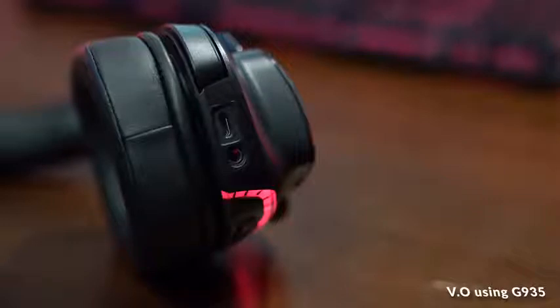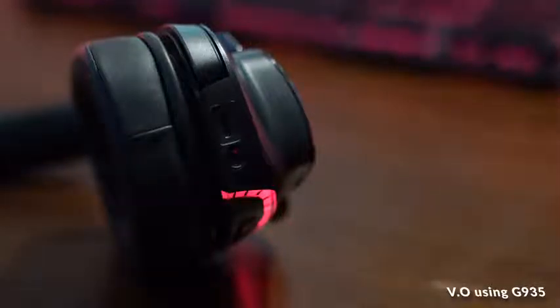On the left ear cup you have the power switch, a programmable button for smart keys and audio types, and a volume rocker. Below that you have a 3.5mm jack and a micro USB cable to charge it. Now, in 2019 I would like to see everyone switch to USB Type-C, so that's something I don't like as much.